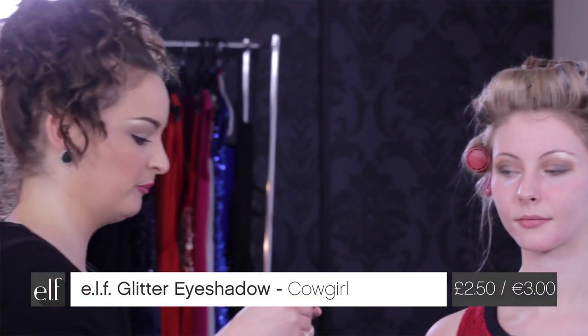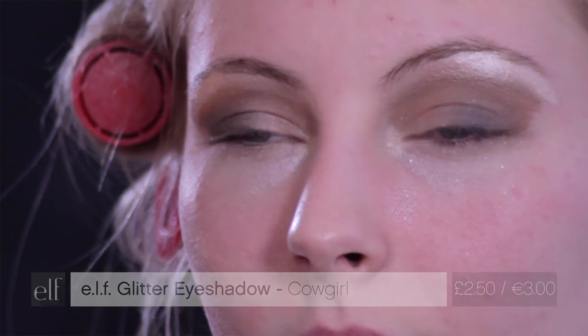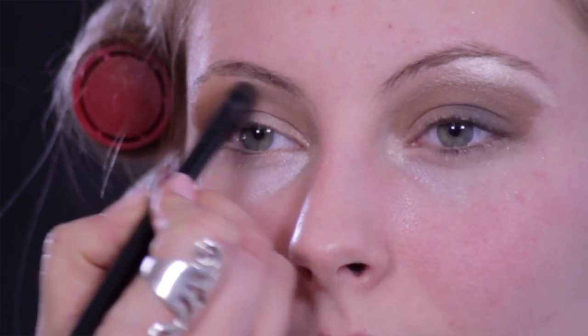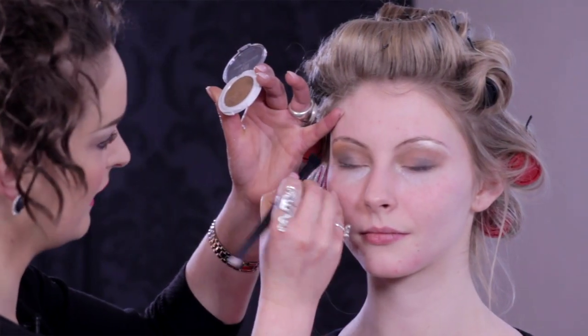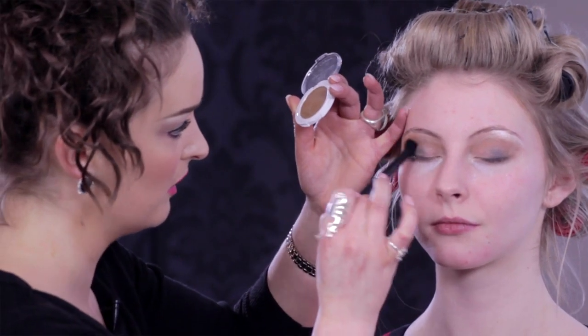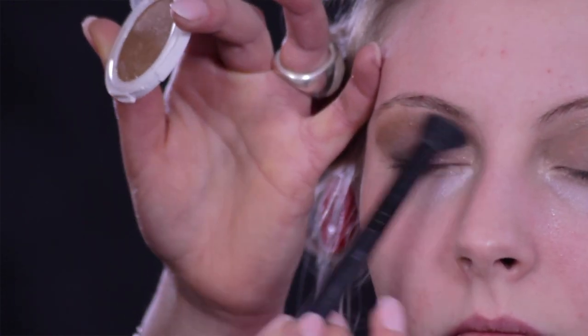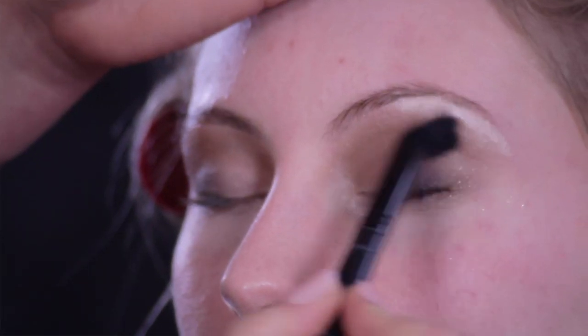Nice and easy — you don't do any blending yet. Then I'm using the slightly lighter tone which is directly underneath. Going back to Cowgirl with the contour brush, gently blending — not too much. Then I'm using the angled contour brush, which I absolutely love for blending — it does all the work for you. You don't have to worry about all the colors not mixing. You're just doing a sweep effect, rolling the brush.